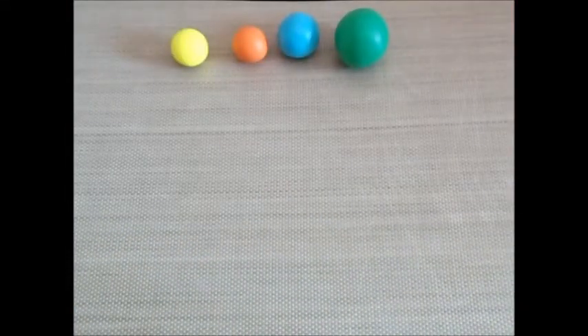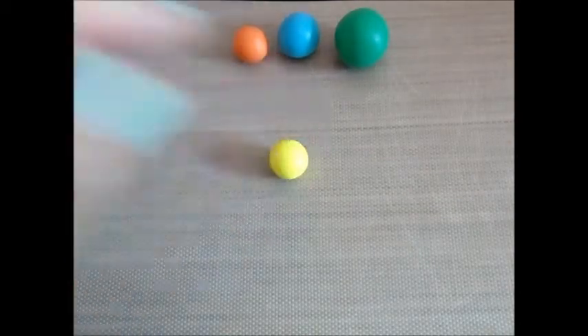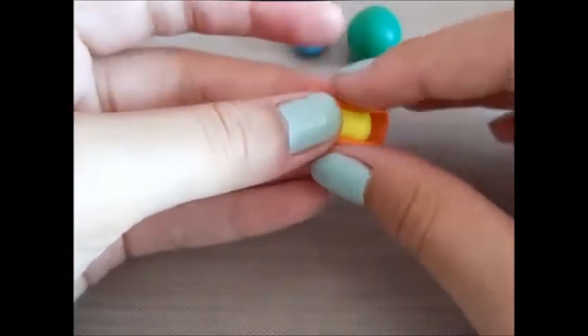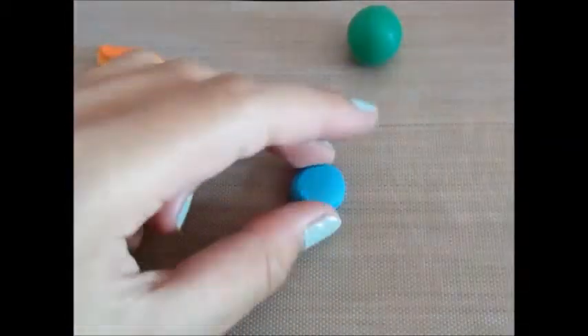Now we are going to work on the feathers, and this is kind of like a cane process. Pick the color of clay you want to be on the inside of the cane or the feather, and roll it into a fat coil. Then get the second color of clay, flatten it down or roll it, and wrap it around the coil. Now get your third color of clay, flatten it down, roll it, and wrap it around the coil.